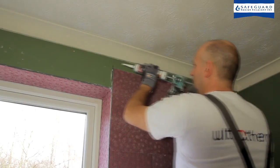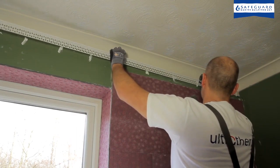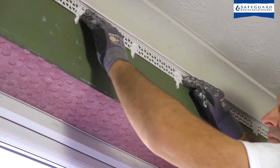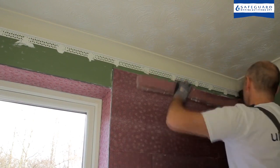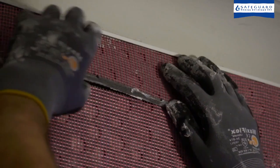Installing Ultrotherm without removing decorative coving also uses a 15mm trim bead. The bead is set directly beneath the coving using Ultrotherm detail adhesive. The insulation tiles are again located tightly into the trim bead and pressed firmly into the wall adhesive.